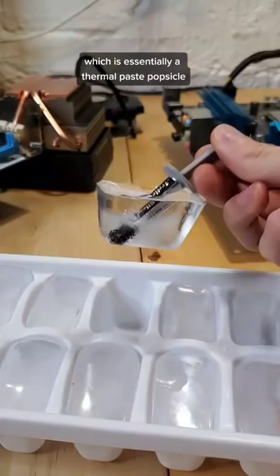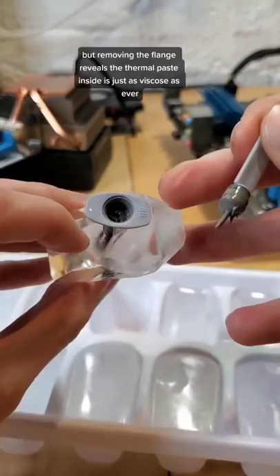As you can see, the water around this completely froze, but removing the flange reveals that the thermal paste inside is just as viscous as ever. As it turns out, thermal paste has some pretty high freeze stability, and after being exposed to freezing temperatures, continues to work as normal.